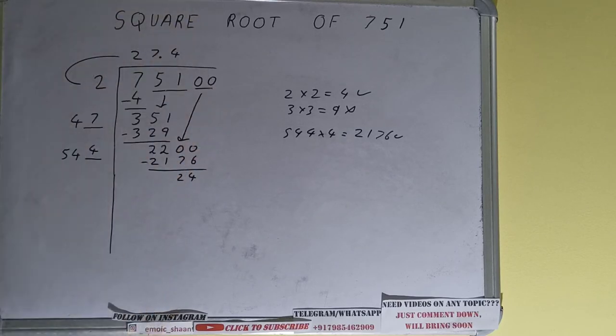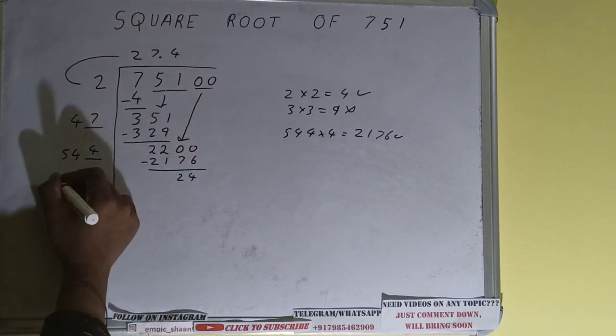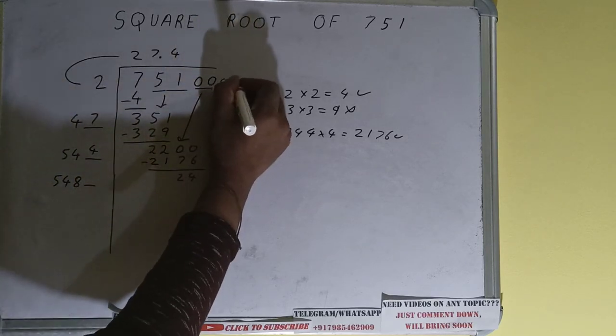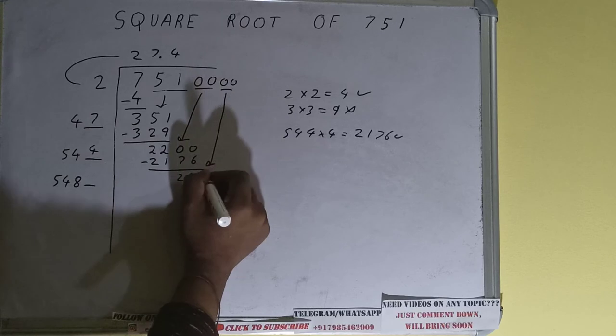Now 544 plus 4 will be 548, with one digit extra. This number we need to make bigger, so bring the next pair down and it will become 2400.